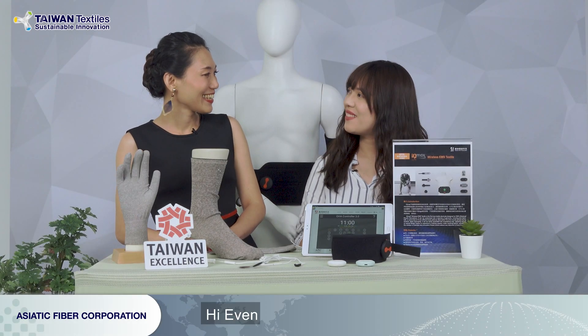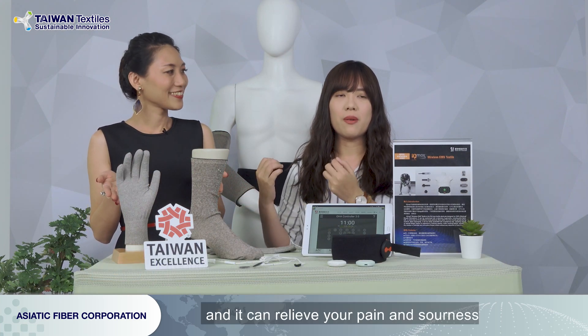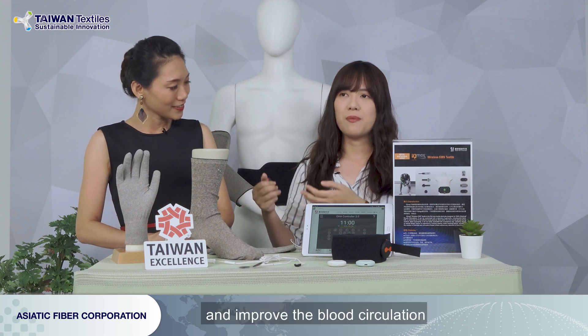Yvonne: Hi Victoria! Victoria: Hi Yvonne! Thank you for coming and thank you for your sharing. Now, in front of me there are a lot of products — could you help us know more about them? Victoria: Sure. Our two products are our Smart E-Textiles. This one is our Smart Health Care, and it can relieve your pain and soreness and improve blood circulation.